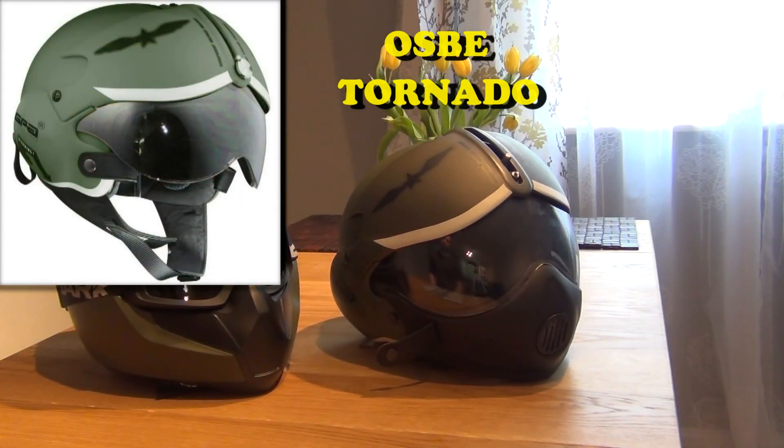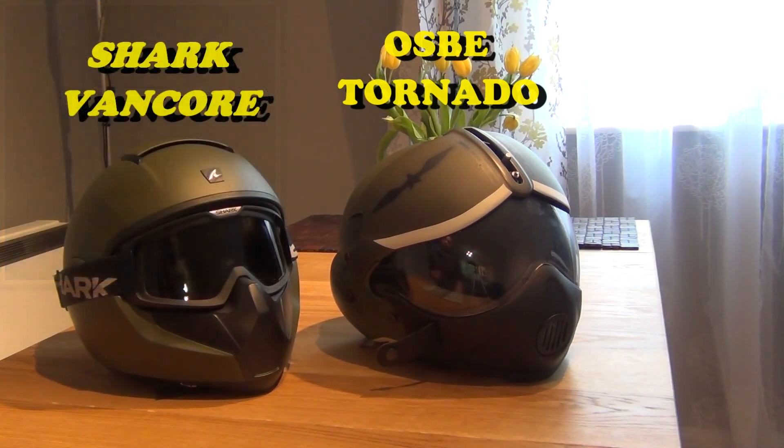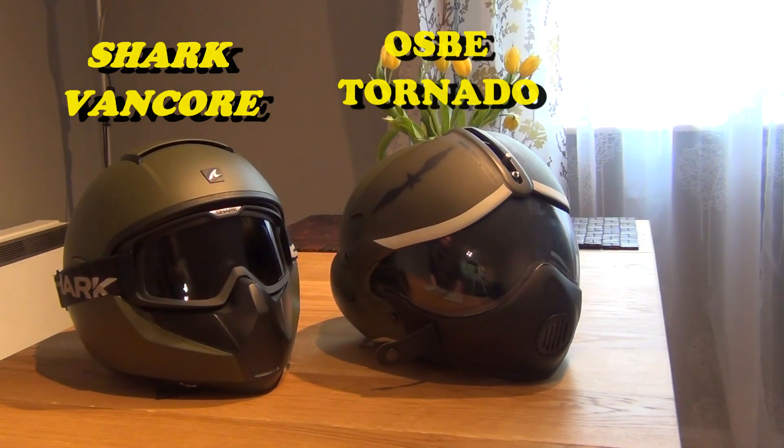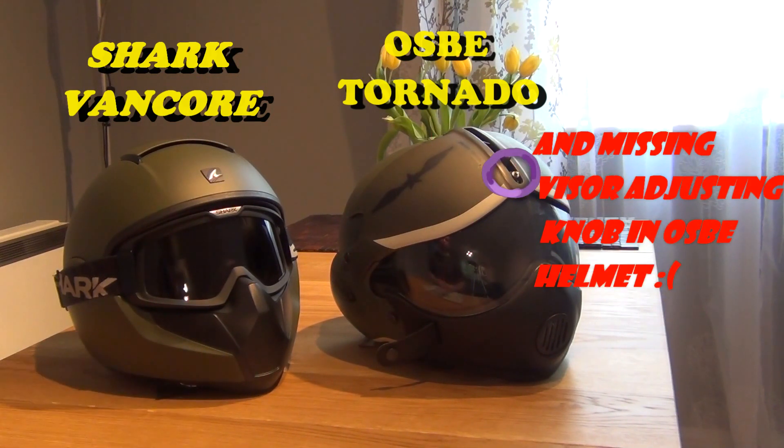Another difference between those two helmets is obviously the price. The Shark on the left is much more expensive — those retail for about 220 quid brand new. The OSBE on the right goes for about 160 to 170 quid brand new, including the removable rubber chin piece. So we're talking about a 50 to 60 quid difference, and I've got to say it is justified by the build quality. After spending a few hours and a few miles riding my motorcycle with both helmets alternately on my head, the build quality is definitely better in the Shark.